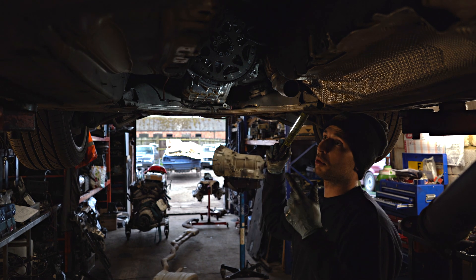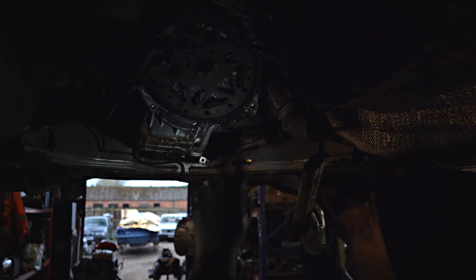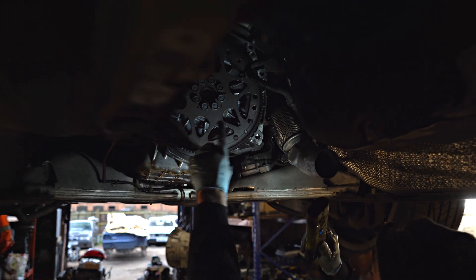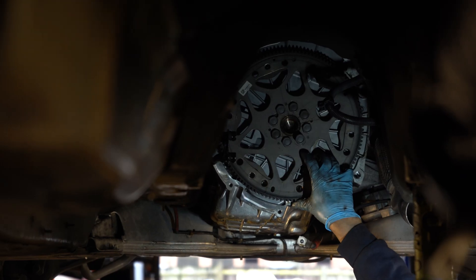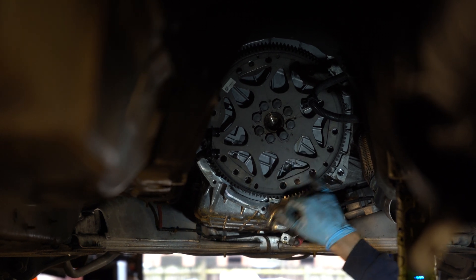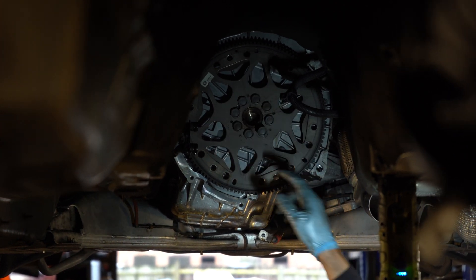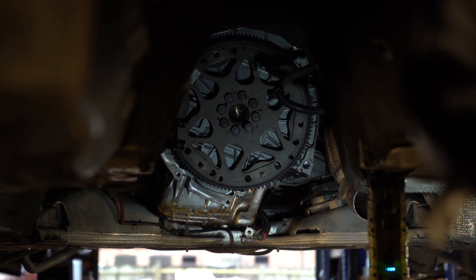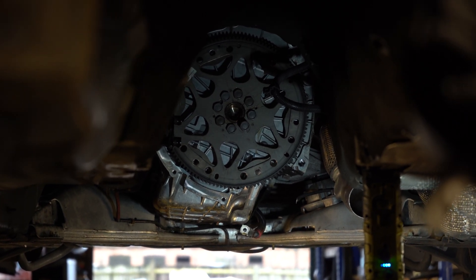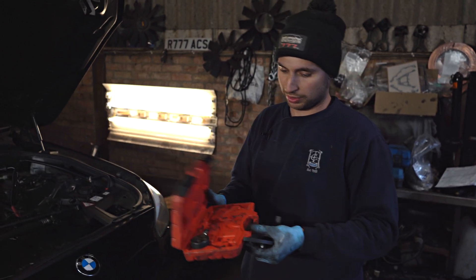The gearbox is off. Now we're going to take the flywheel off, sump off, and finally the timing chain cover off so we can access the back timing chain. Before taking the flywheel off, we're going to set the first cylinder to TDC - top dead center. We've got a locking pin, so we'll lock the flywheel and mark the front crankshaft pulley with a Tippex mark to indicate TDC.